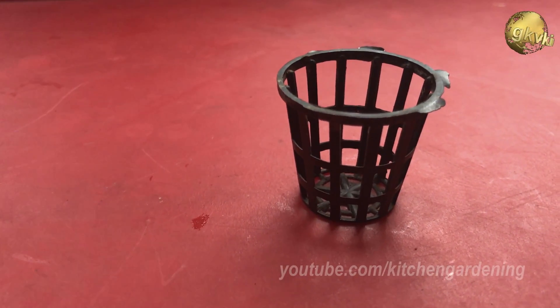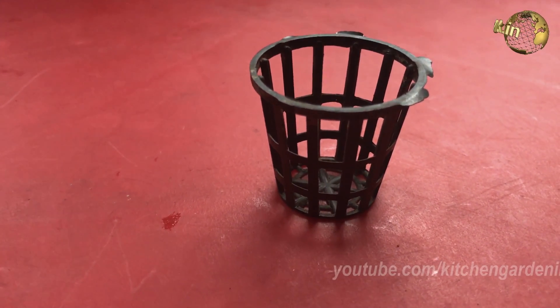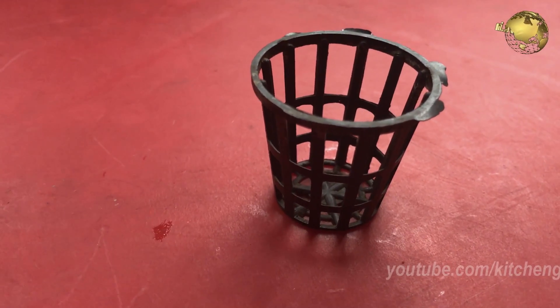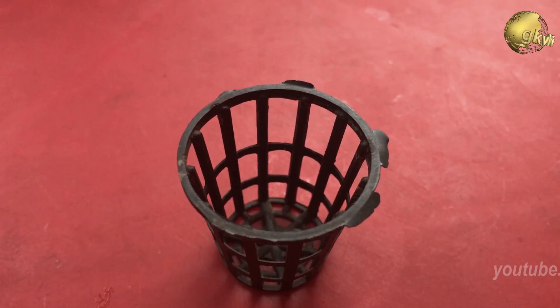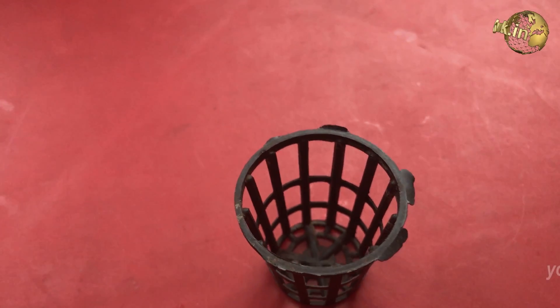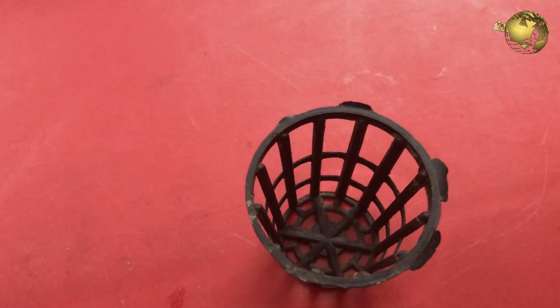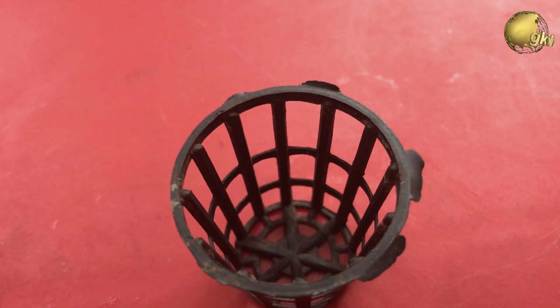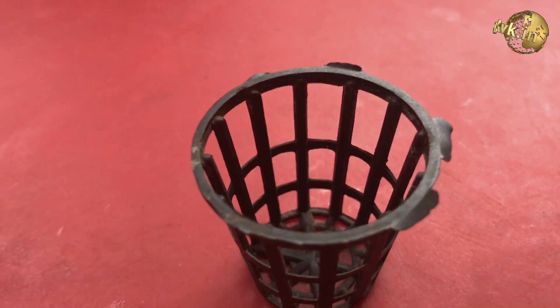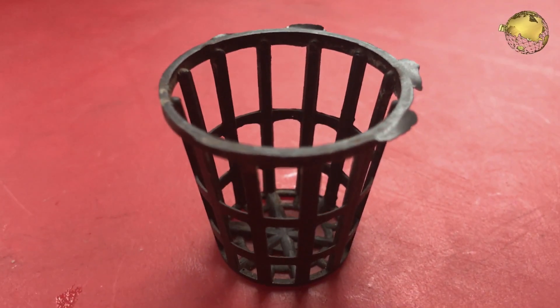What are Netpots? Netpots or Hydroponic Netpots are mini plastic pots with a mesh or net framework commonly used in hydroponic gardening and are used to anchor the plants in a hydroponic system. They can be used with or without a growing medium like cocopeat, neoprene collars, and so on.